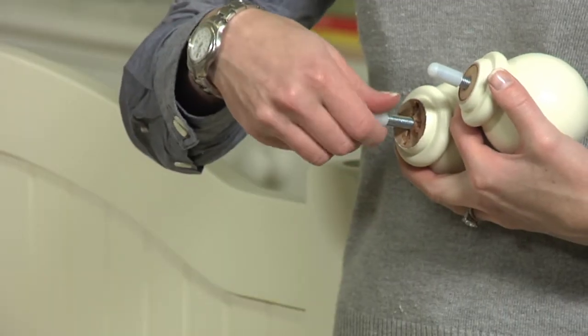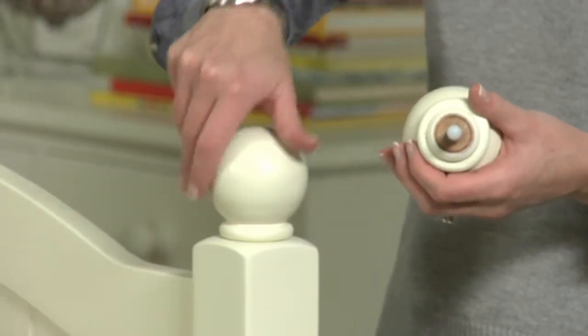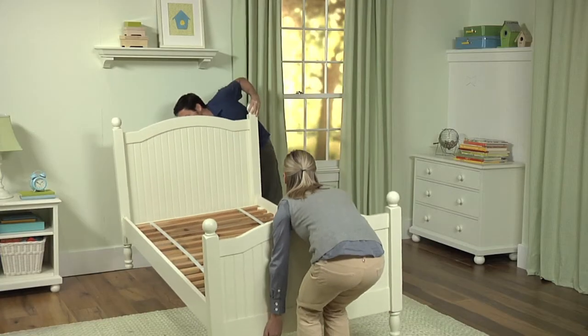Screw the finials into the pre-drilled holes at the top of the bed posts. Now you can lift the bed into the desired location.